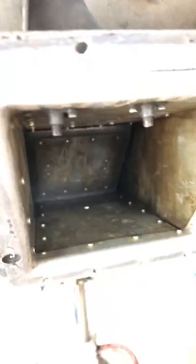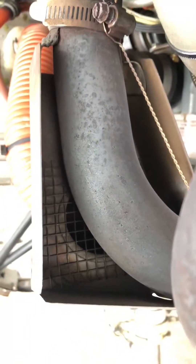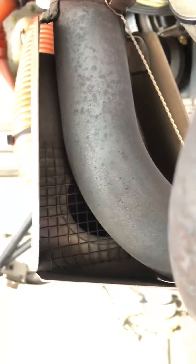So that's going to prevent any carb ice. Now the one thing to note though, is that air is unfiltered. Notice there is no filter here — there's a screen, so big chunks like a leaf or something won't go in, but it's not filtered like the airbox is.